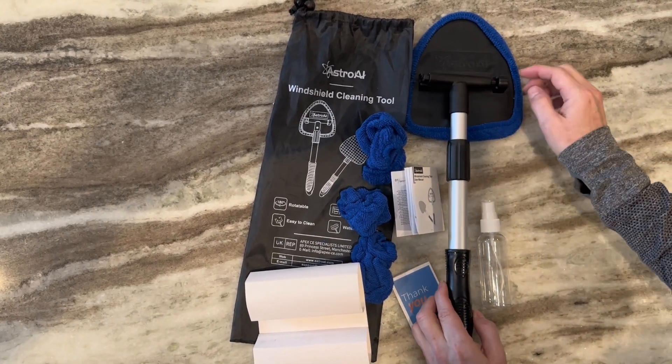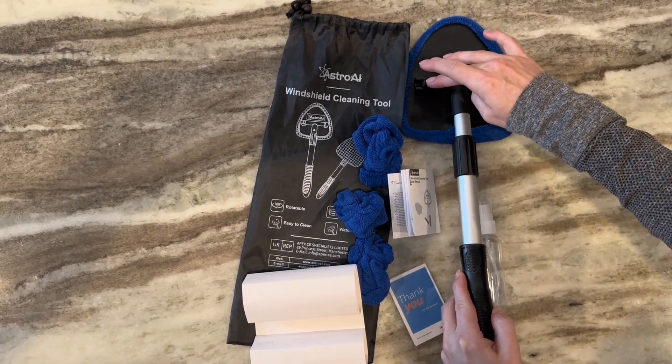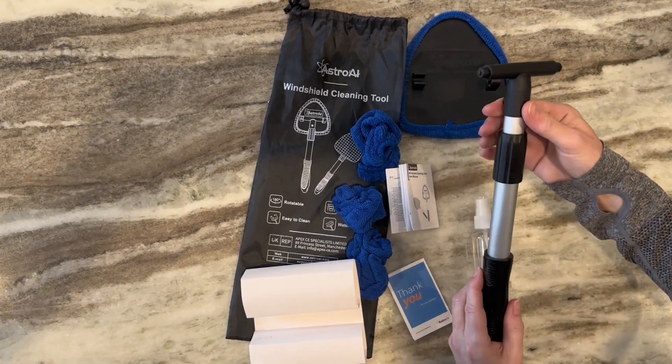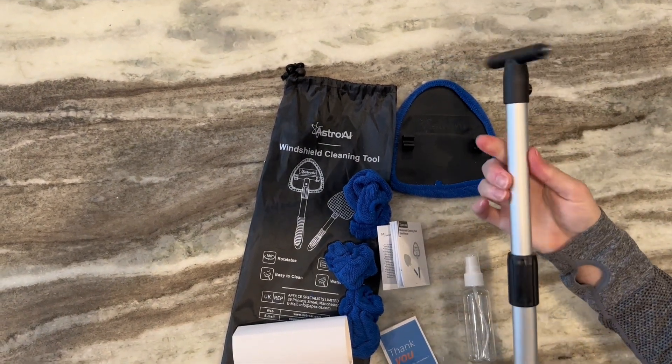This part is actually removable — it's a safety hammer, a glass-breaking hammer that you can pop out when needed. It is a telescoping arm, and it also extends and then locks when you turn it to the left, locking it in place.